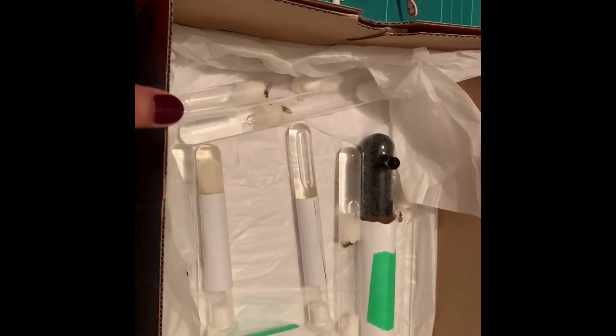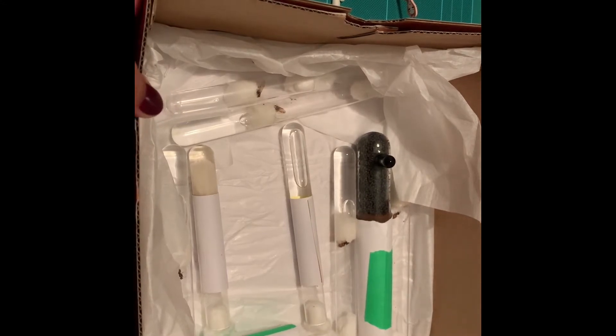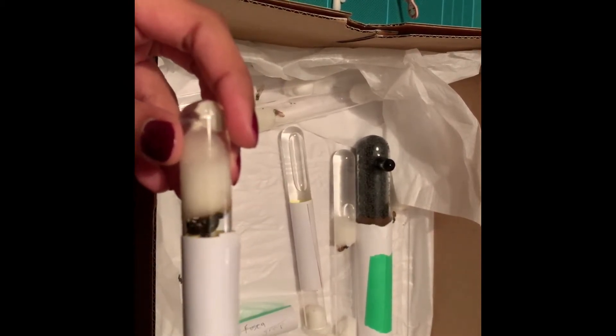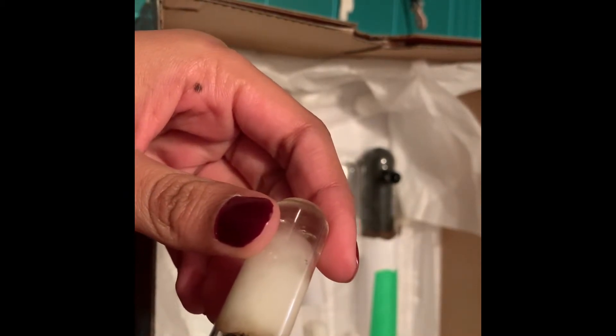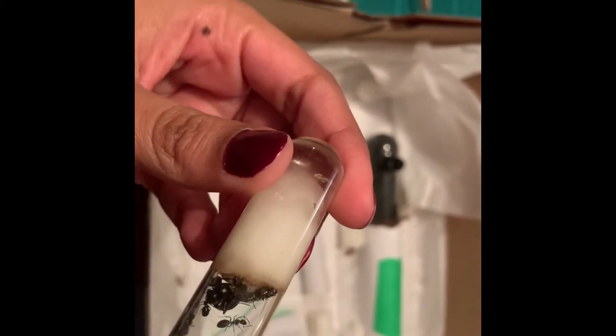I've been keeping them in this shoebox and I have checked on them quite a few times to check their water levels. Hopefully they have all made it, so let's go through the whole process of checking them all out. I did label them. This is a Camponotus Herculanus, and you can see them in there — nice little colony, queen is alive. Everybody's moving a little bit slow but that's to be expected; they're still warming up.